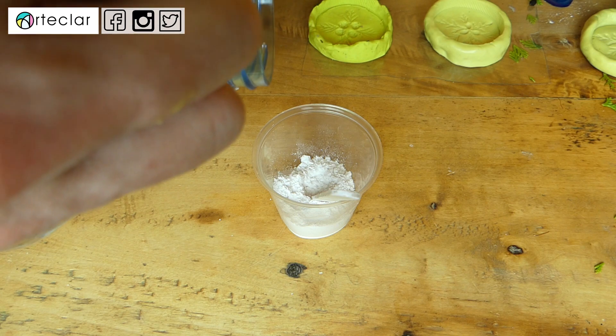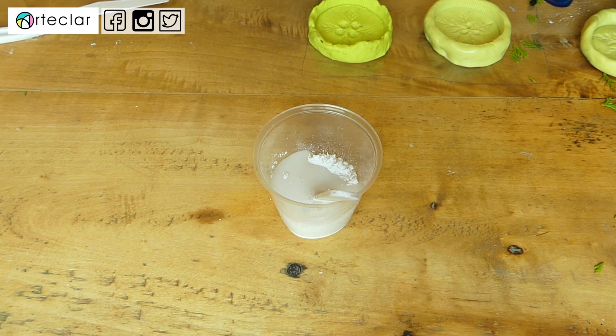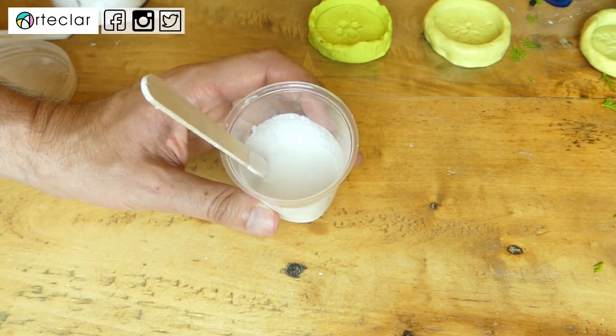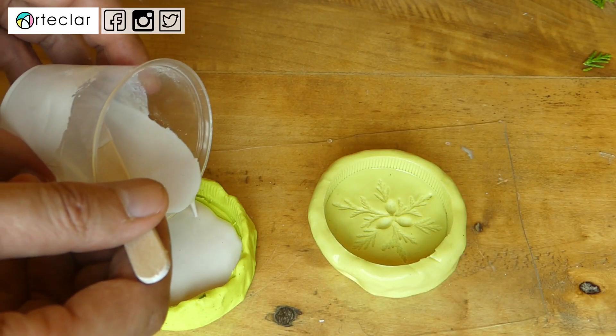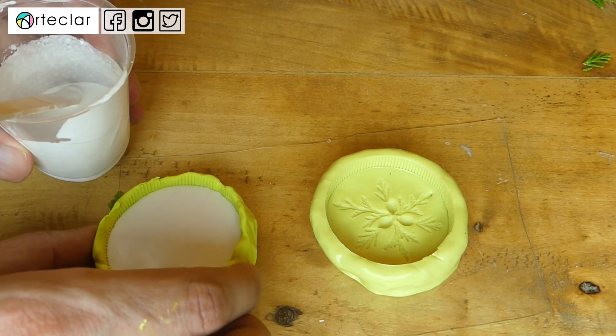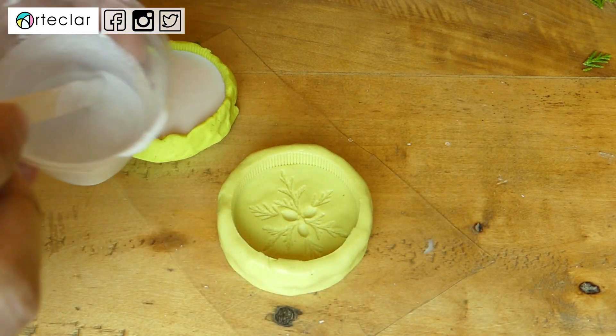Realmente he añadido en un vaso la cantidad de polvo que he creído necesario, y luego he ido añadiendo agua hasta conseguir una textura cremosa pero líquida. No debe quedar demasiado densa para que quede bien y pueda penetrar en todos los recovecos del molde. Los que hayáis trabajado con escayola me entenderéis. Con la mezcla ya bien mezclada y sin grumos, la vierto en el molde.